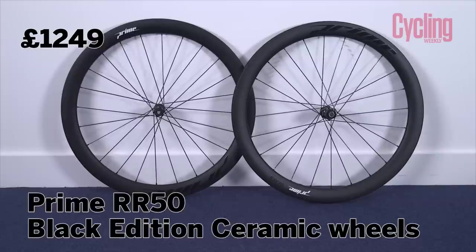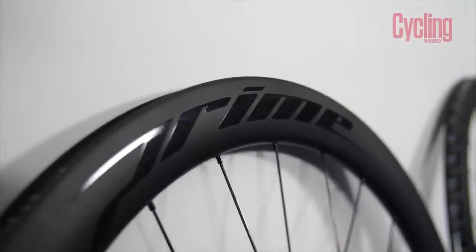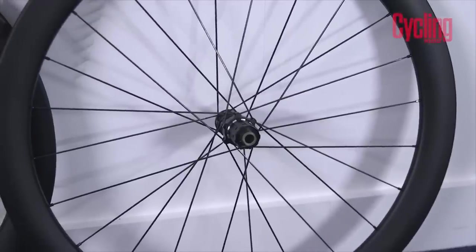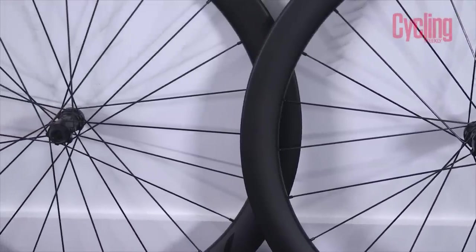Prime is a brand owned by Chain Reaction and Wiggle, and they've been producing great value carbon and aluminium wheels for the last couple of years. This new set won't be available until mid-August, but they sent us a set to showcase first. It's based around their top-of-the-range Black Edition 50 — a 50mm deep carbon wheelset — but this is the ceramic version, done in partnership with Ceramic Speed, featuring full Ceramic Speed bearings.